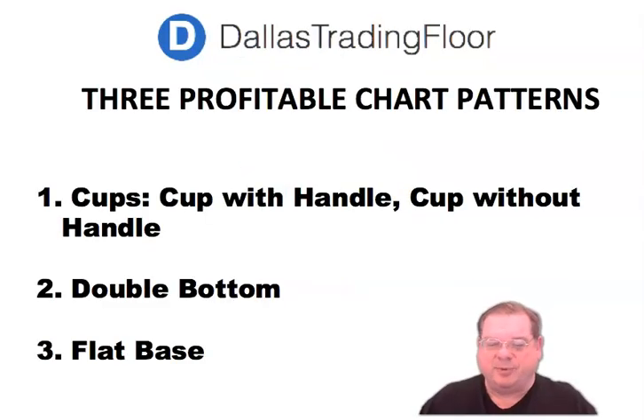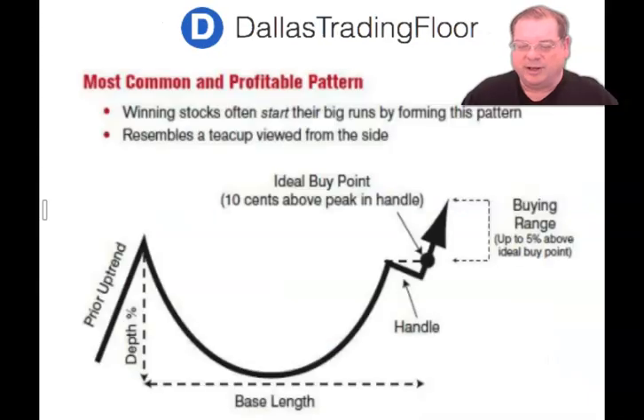The three very best chart patterns are the cup chart — the cup base pattern, which is a cup with handle or a cup without handle — the double bottom formation, and also the flat base. Winning stocks many times have this particular pattern. There's an uptrend, and then there is the cupping formation. Then there's a little bit of a pullback, and then as it moves higher, this is the place to buy it. This is a classic cup with handle.